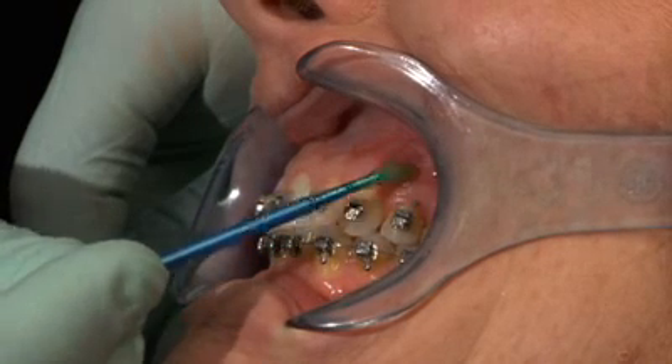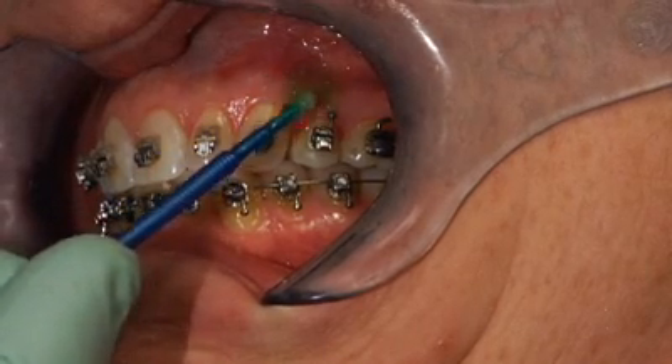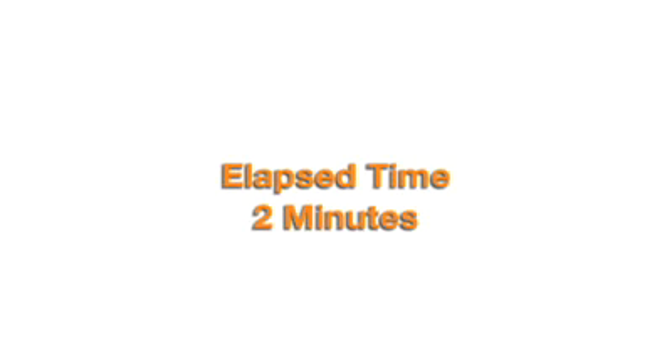Apply a small amount of topical anesthetic on the mini-screw placement site. Leave the anesthetic on for about 2 minutes, then wipe thoroughly.